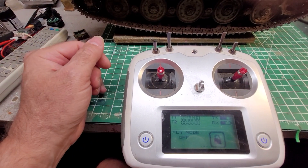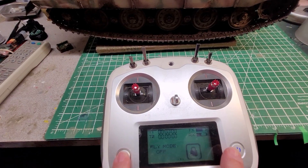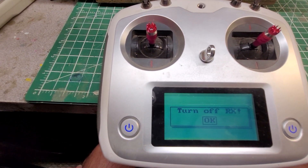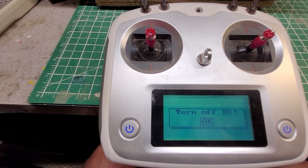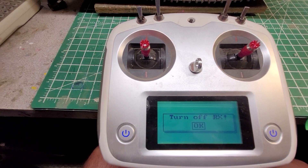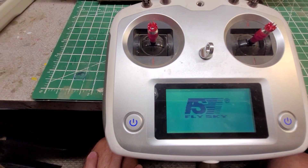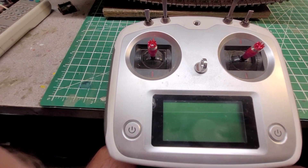The other thing I wanted to show you is the fail safe. If you try to turn off your radio while your tank is still on, you're going to get this message — that's a safety feature so the signal doesn't get cut off to the tank. These radios were originally designed for aircraft and drones. To clear it, turn your tank off with the small switch at the back and this will shut down by itself without any problems.